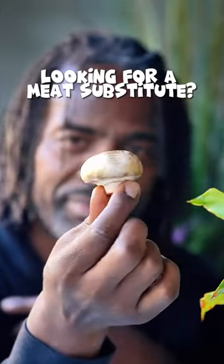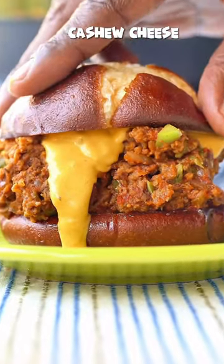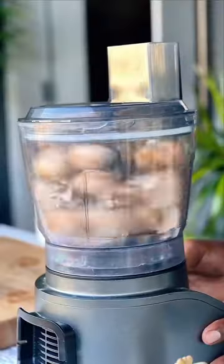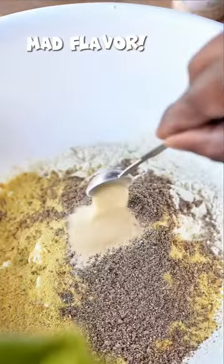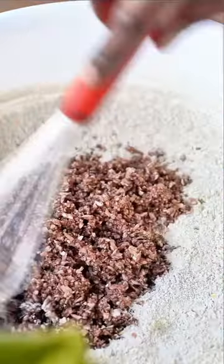Are you looking for a meat replacement? Let's turn these baby bella mushrooms into this, and then into this. Did you know that baby bella mushrooms and white button mushrooms are the same? Baby bella mushrooms are just harvested when they're more mature, but that's a whole other conversation.